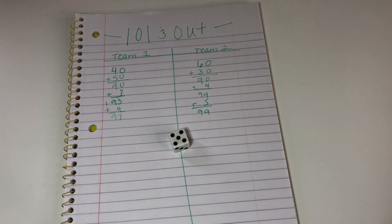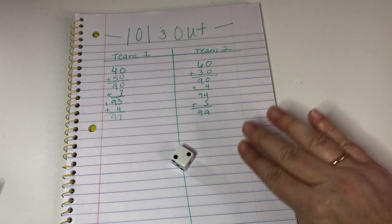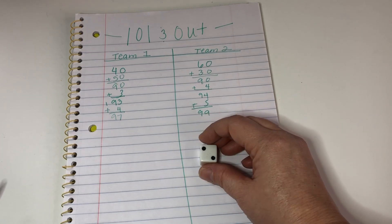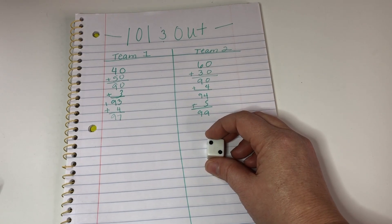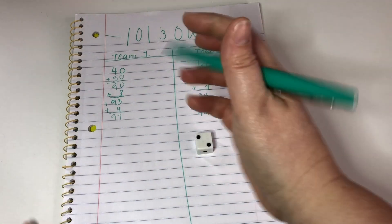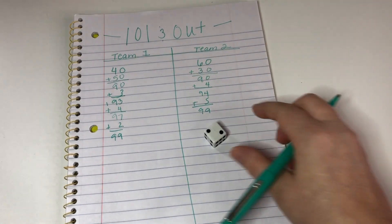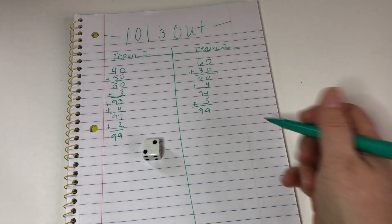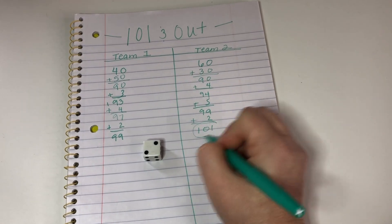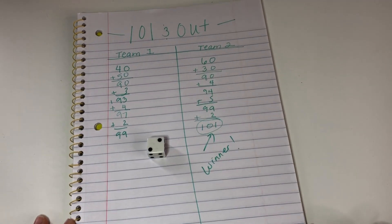Now this is where it can get tricky, and you can decide how to play. If a student rolls a number they can't use, they can forfeit that turn, because once they go over they're out. Or you can require them to take whatever they roll — teacher's discretion. Team 2 rolled a 2, plus 2, and here we are at 101. Team 2 wins! And that is how you play 101.